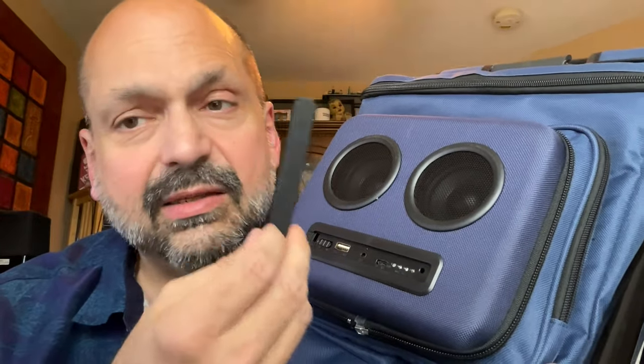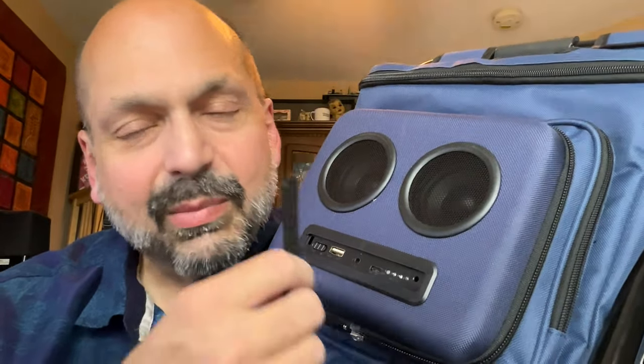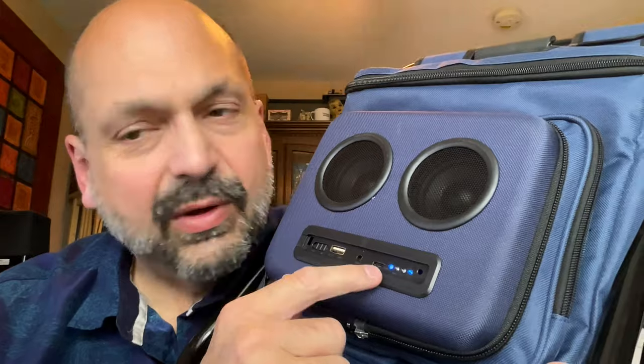There's supposed to be a cover on the port — it easily falls off and it's annoying to put back on. We have a slider switch to turn the power on, a USB drive port, and an auxiliary input.